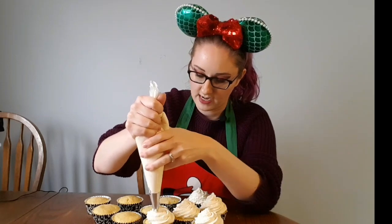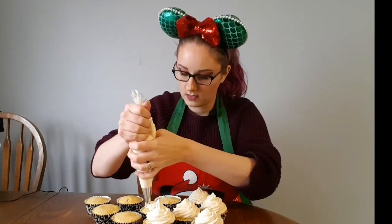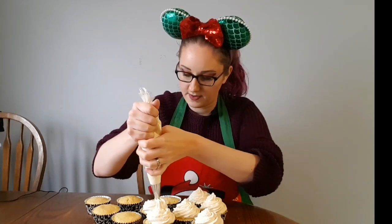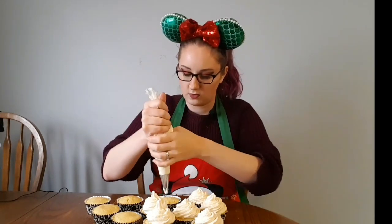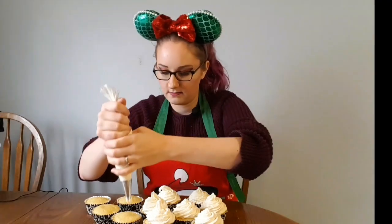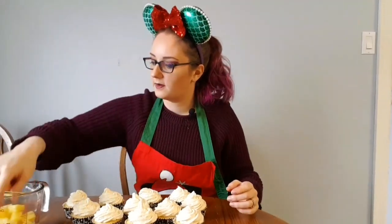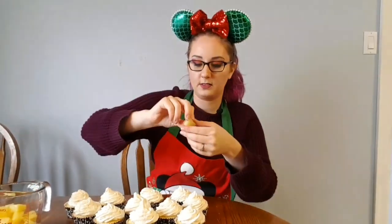My cupcakes have cooled and I have my buttercream with my star tip. If you've been to Disneyland you'll know that the Dole Whip has a really signature spiral and swirl, so I'm hoping I can achieve that today. Now if you wanted this to be a bit more yellow like the Dole Whip, you can add a little bit of yellow food dye — not red, don't do red. Now let's top them all with just a pineapple chunk.